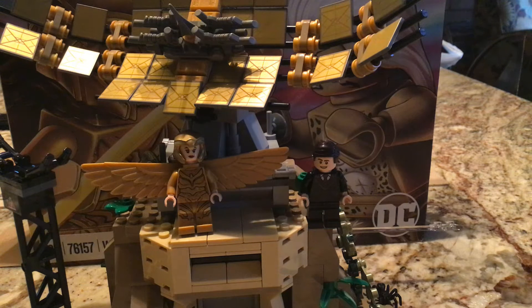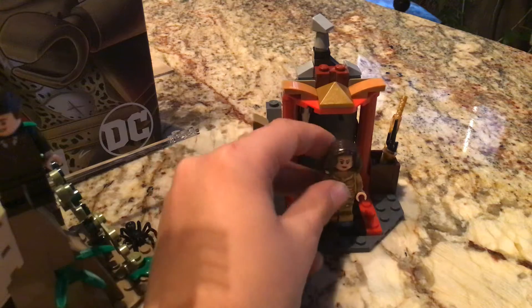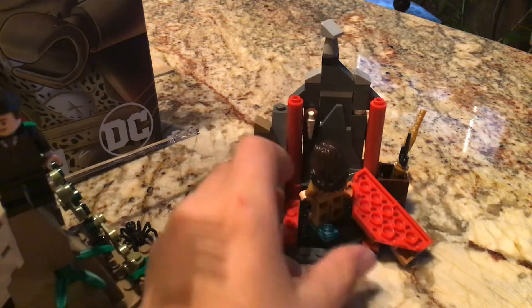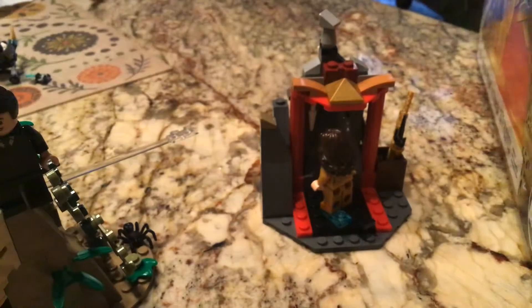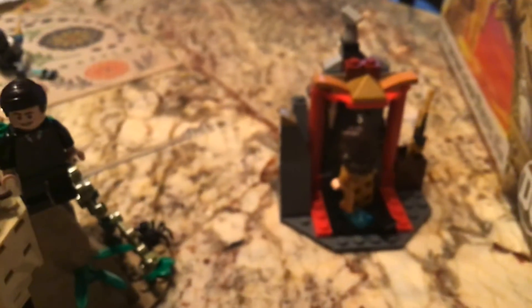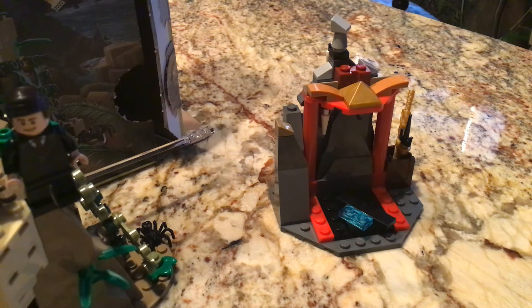I'm going to start filming a bunch more — it might not be as frequently, but yes. Let's take a look at minifigures. I got my little minifigure display revamped. Wonder Woman's wings obviously won't fit on it, so I'll have to show her like this. She has the face from the minifigure series, which is interesting. It's very accurate to the movie — really amazing minifigure.